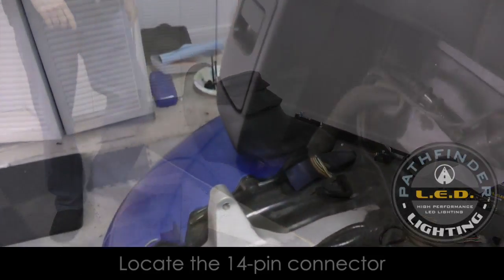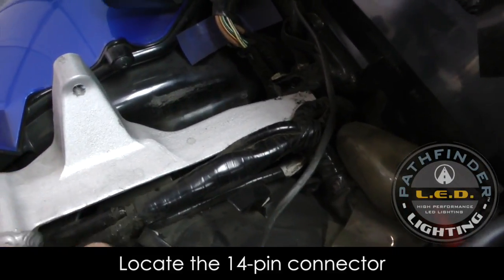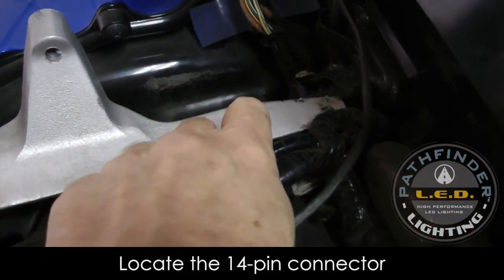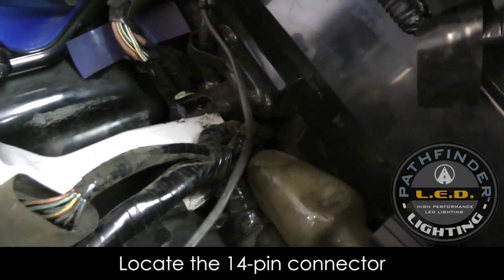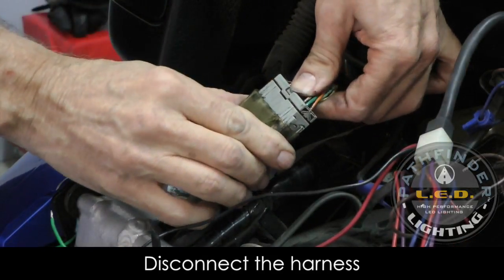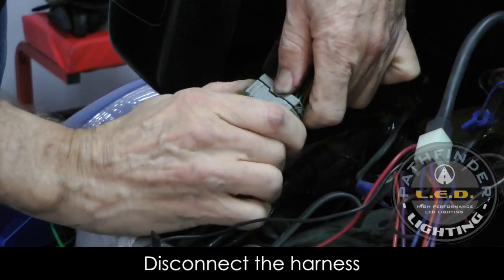Now we need to locate the 14-pin connector that we're going to hook our harness into. I'm in the back of the bike, kind of under the passenger seat and right next to the frame. It may be buried under a couple of other wire harnesses. You can see I've located the 14-pin connector — it's kind of underneath everything. Slide back that little rubber protective cover, then depress the little release pin and pull the two halves of the connector apart.